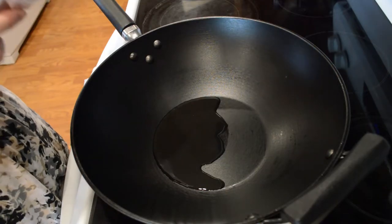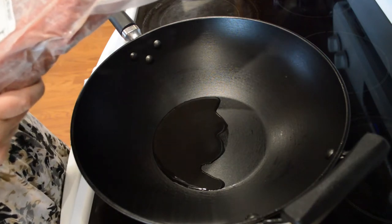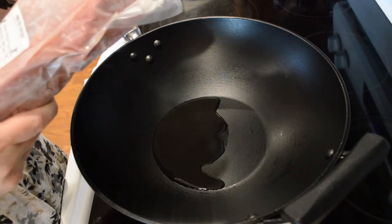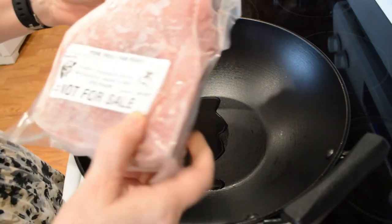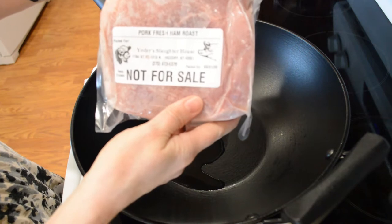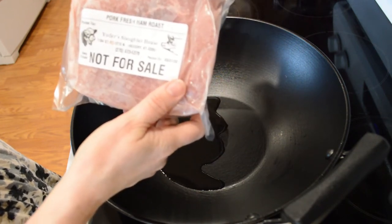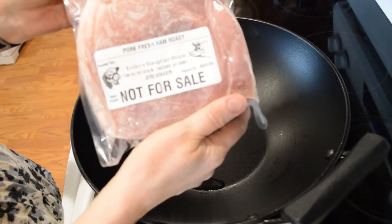When the pandemic hit, one of the first things my husband did is he got a hog and a beef slaughtered, and this is what we got for this. You can use different pork cuts, but this is what I'm using today, just so you guys will know.